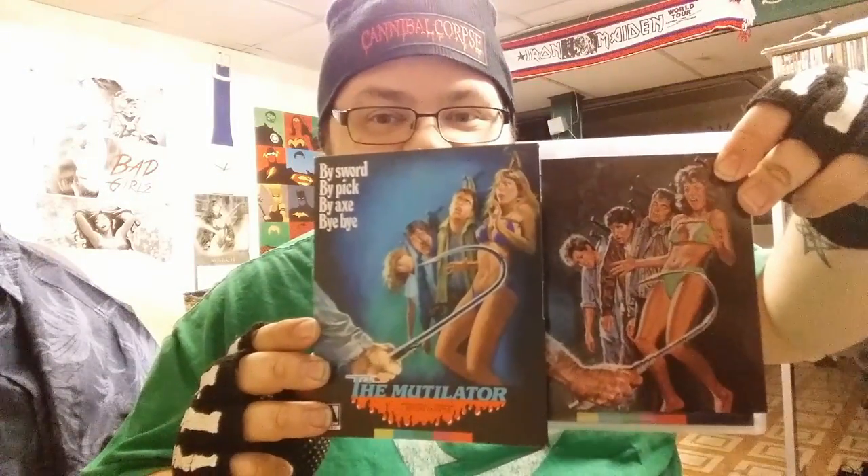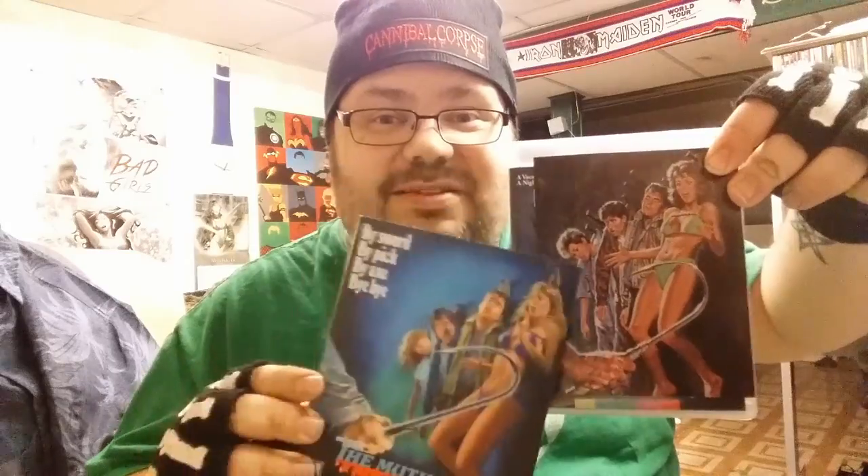Nice slip case here with alternate cover art and the original title 'Fall Break.' They even have the alternate poster art — as you can see. I don't know why there's a difference, but there is. That's the one I remember from the VHS back in the day.